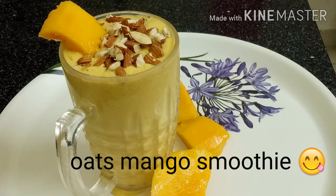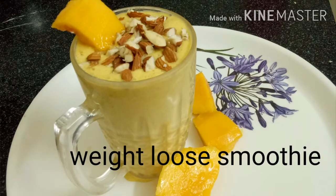Hello friends, welcome back to my channel. I am Vyaramesh. Today I am going to tell my health and kitchen tips.